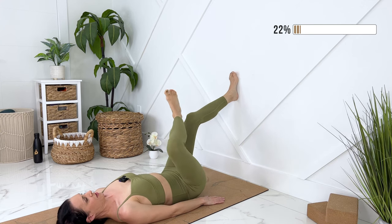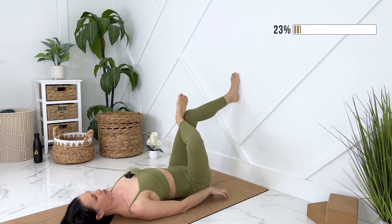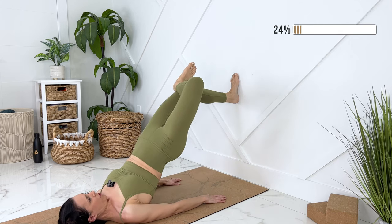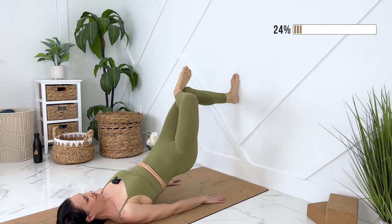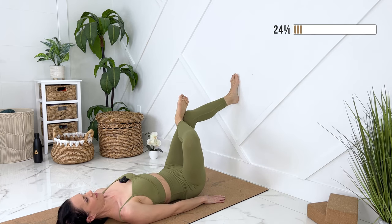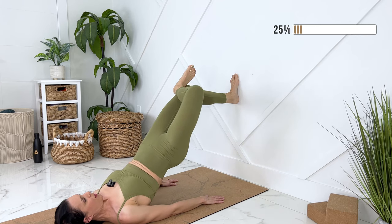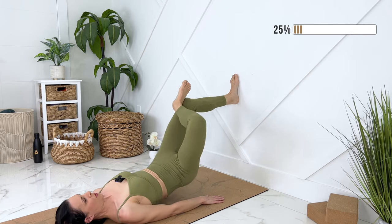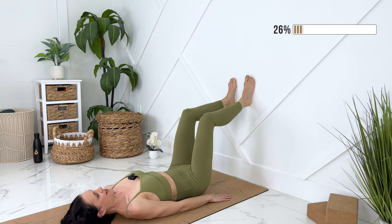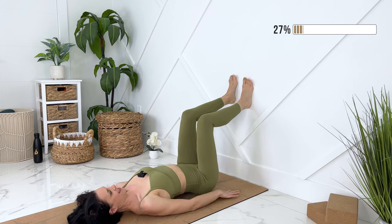Lowering it down. We can cross the other ankle over top of your knee. Take a breath. Exhale, engage your core. Lift, squeezing your glutes. Lowering it down, moving with your breath. Exhale, lift your glutes. Beautiful — let's put both feet back onto the wall.